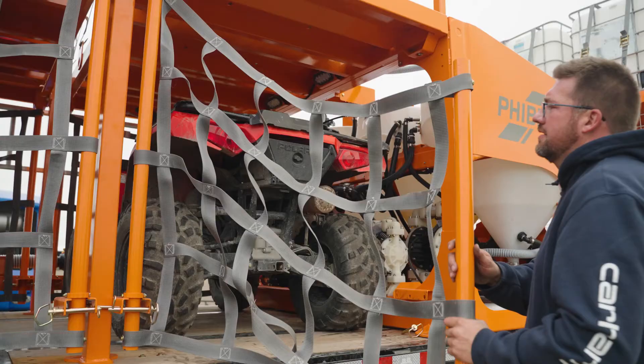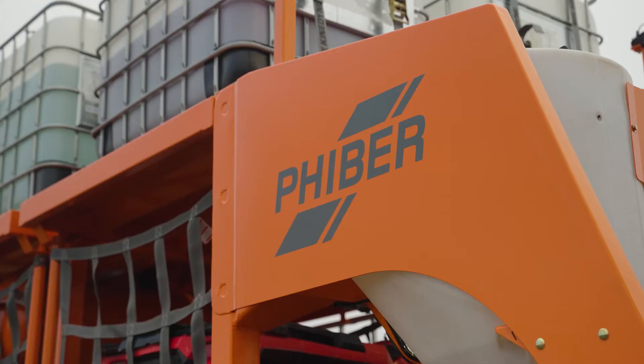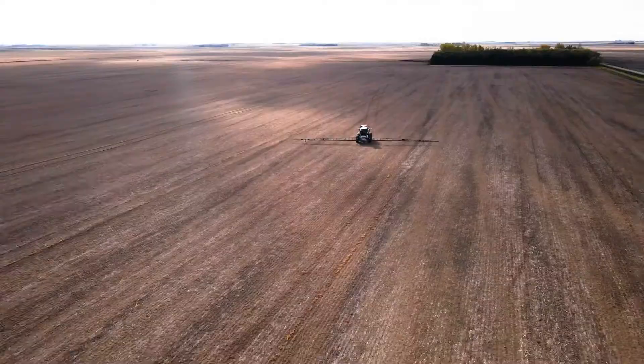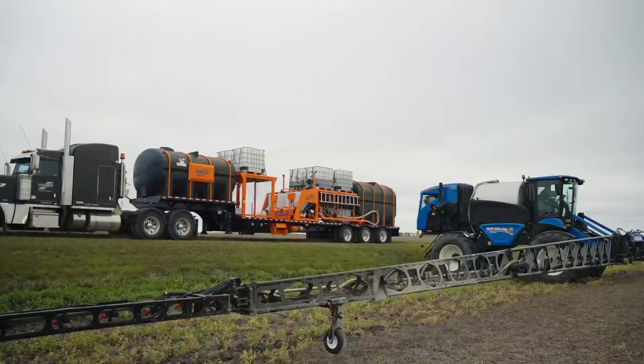We realize each farm is unique with different demands and constraints. From a standalone DASH system to a complete tender trailer system, Fiber has numerous options to make refilling your sprayer as fast and easy as possible. There are over a million different ways to configure a DASH spray tender system, and we are constantly adding new options.